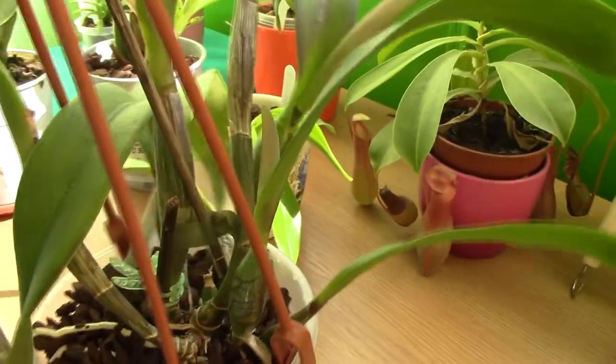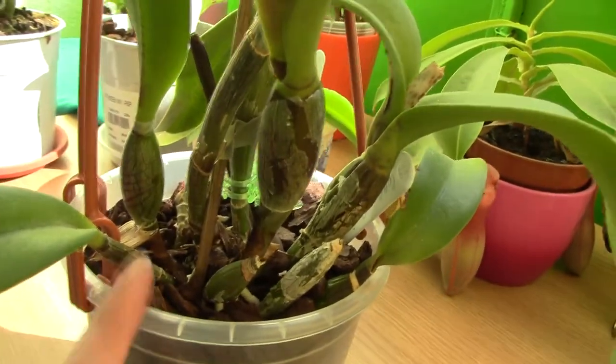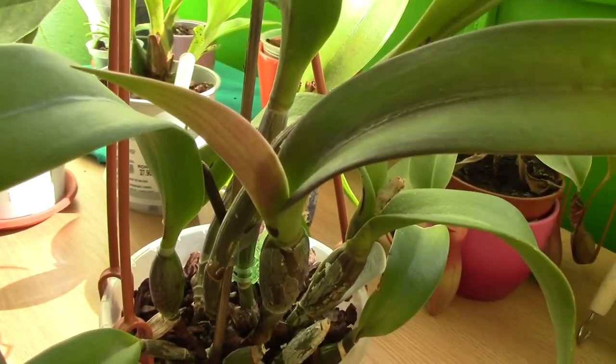Anyway, the Cattleya itself looks really, really good. I really like this pseudobulb — it's really plump. This is a new pseudobulb, and the reddish hint is due to very intense light and even direct sunlight.